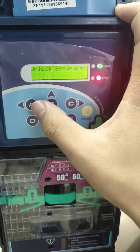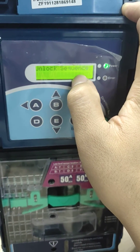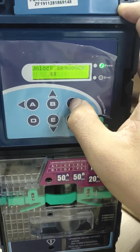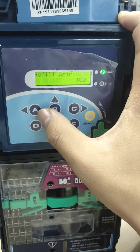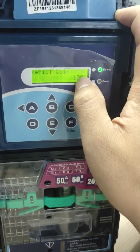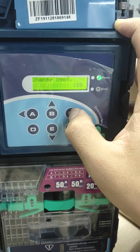Then input the password here for the unlock sequence. We need to input the password: A, B, C, D. Then we can use the A or C button to change the option here.